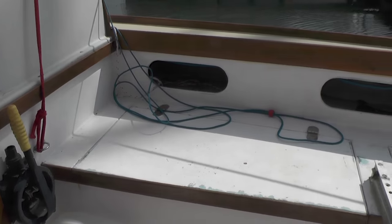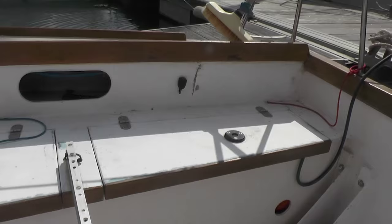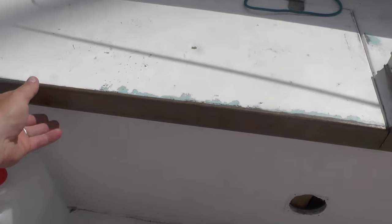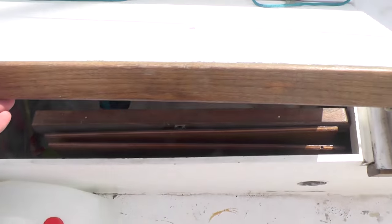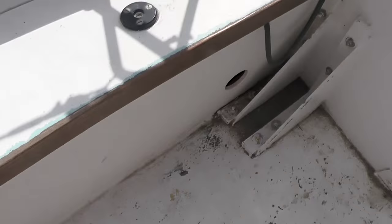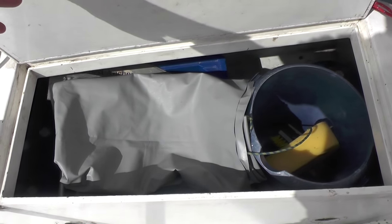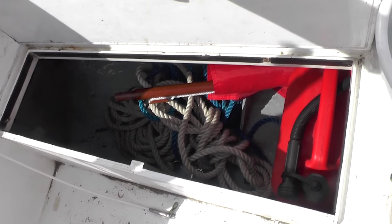Along both sides are handy lockers for rope tails, winch handles and so on. The cockpit is still a work in progress — it's rubbed down but we'll get the final coat of paint when we return from the holiday. We keep the washboards and general clutter in the first locker, fuel and the electrical takeoff in the next, then the anchor and the gas locker, and in the last locker we keep fenders and ropes.